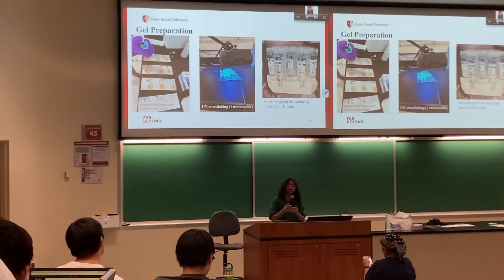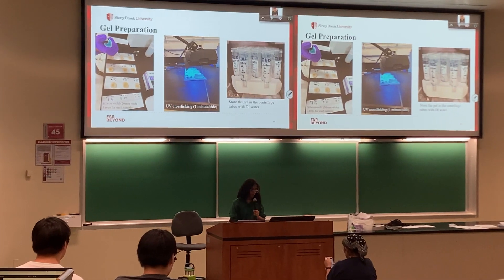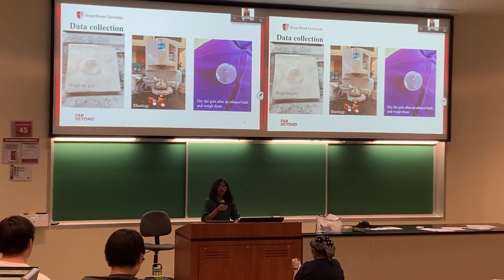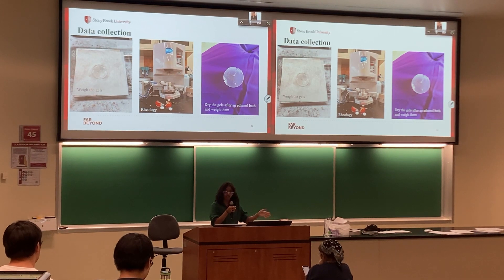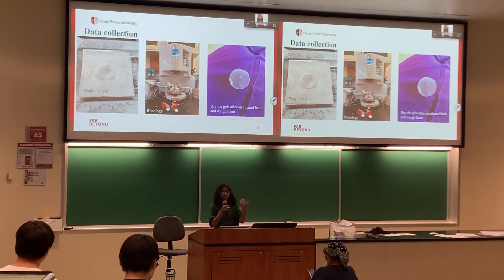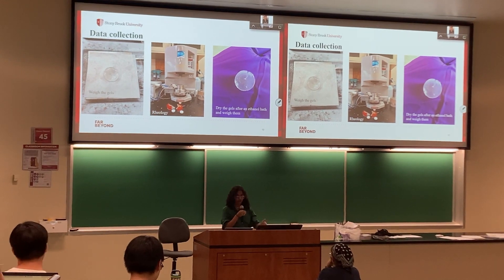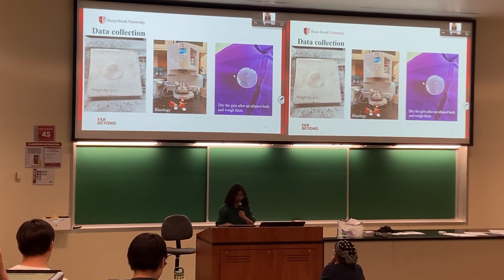The gels were stored in DI water in tubes and incubated for a day or weighed. Gels were weighed on day zero (the day of making them), the day after, and then three days after. On day zero, we conducted rheology to understand how stiff or strong the gels were. After three days, the gels underwent an ethanol wash, were dried, and weighed again to determine their final weight.